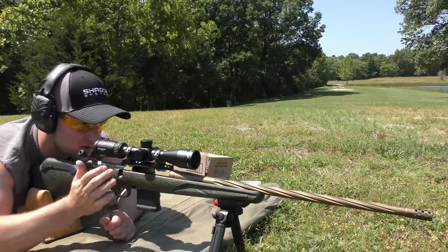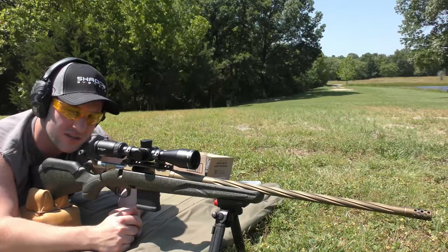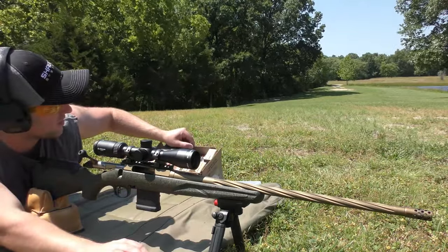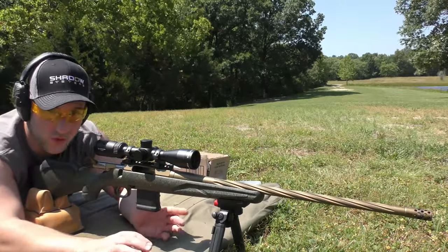Today's video is going to be over this rifle. It is not going to be a review — it is simply going to be an accuracy test. We're going to be testing a bunch of factory ammo. We've got 10 different kinds of ammo or something like that, and we're just going to be doing three-shot groups.